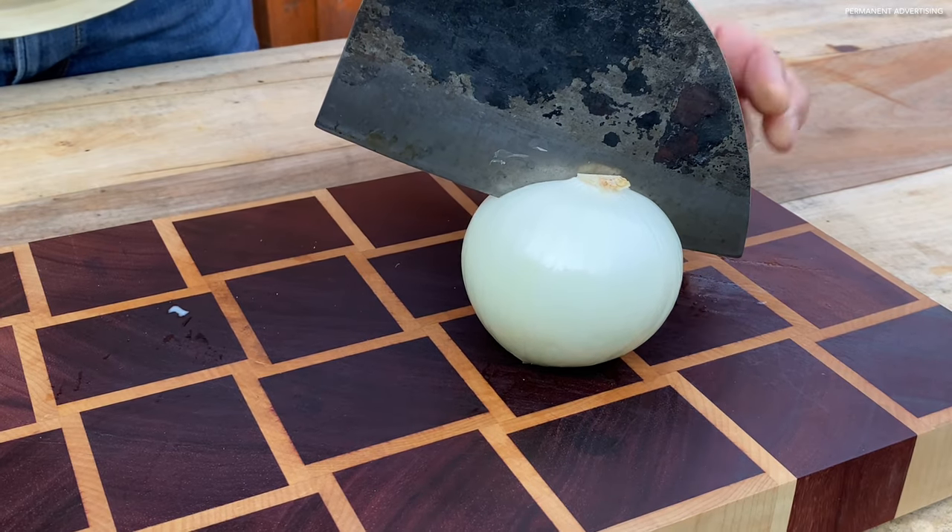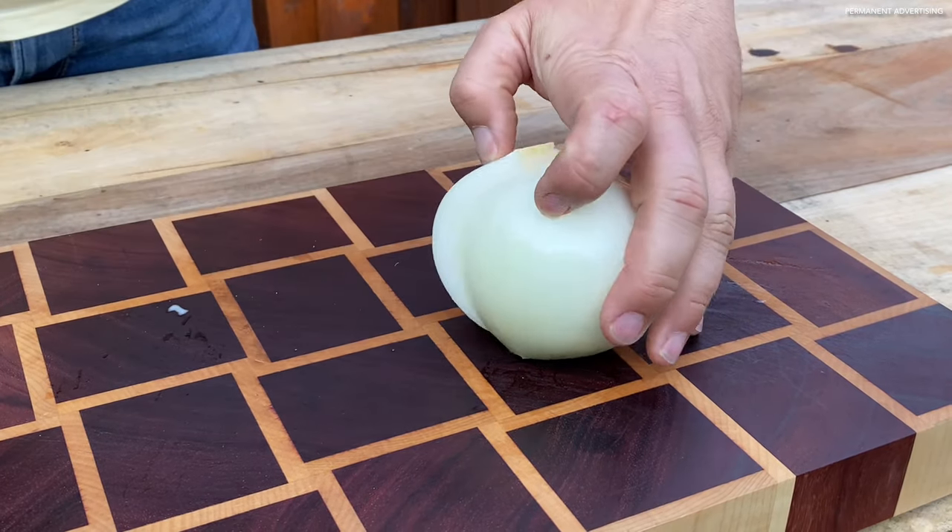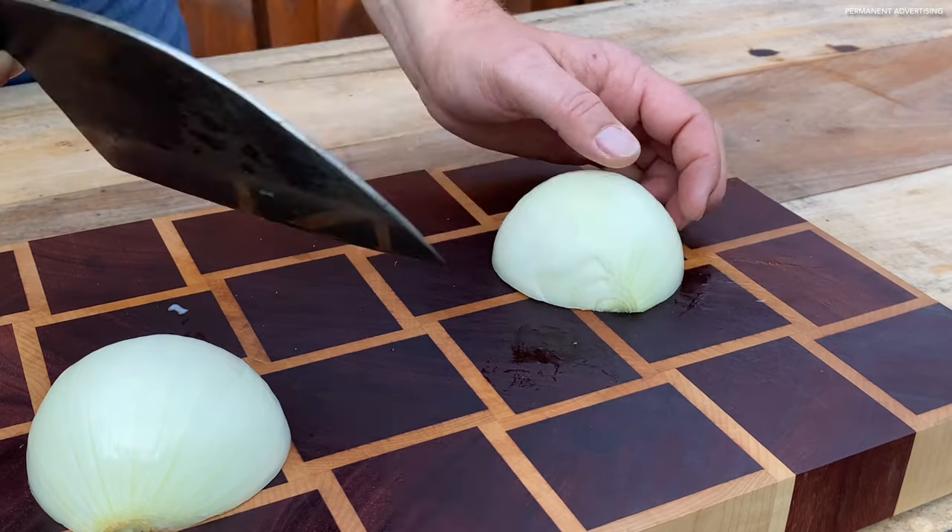First we cut the onion in half, and then cut it finely.